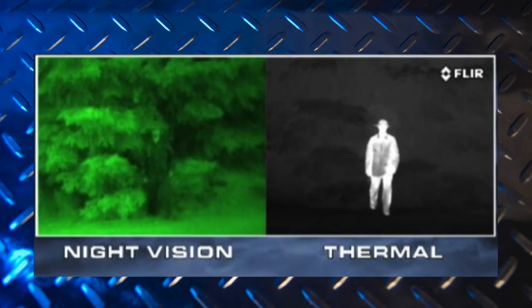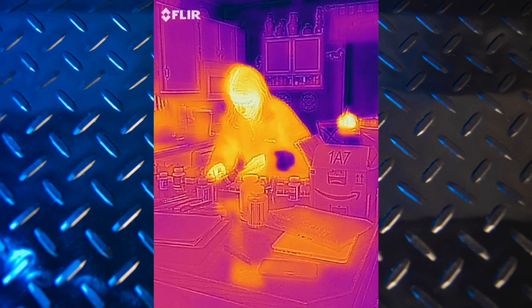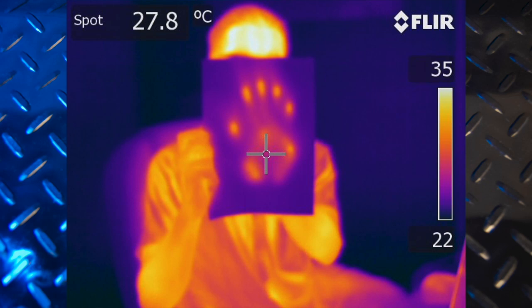Not to be confused with night vision, which amplifies available visible ambient light to make it possible to see in almost complete darkness. Infrared cameras sense the heat being emitted by all people, objects, and materials. They work in daylight and total darkness, and can see through smoke, haze, fog, and even certain types of objects to measure and display differences in temperature.